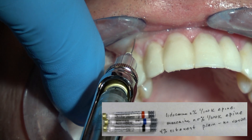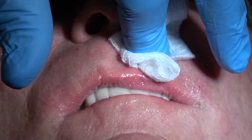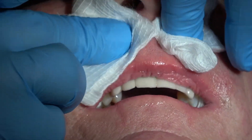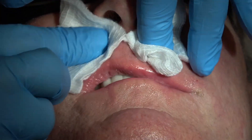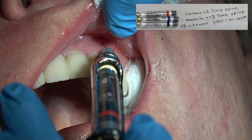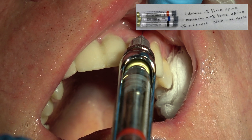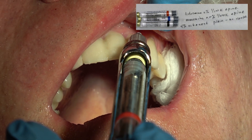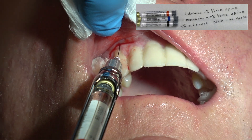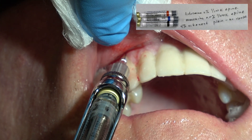Just barely pierce that tissue, tap the end of the syringe, and then you can go further into the tissue. That's the Citanest 4% plain, no vasoconstrictor. I'm going to rub and massage that in. Then I'm going to come back with lidocaine. Now the tissue is numb, so they're not going to feel anything. Lidocaine 2%, 1 to 100,000 epinephrine is a more profound local anesthetic, and I can use that once the tissue is painlessly numbed with the Citanest 4% plain.